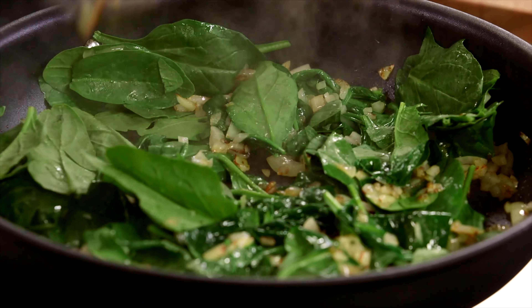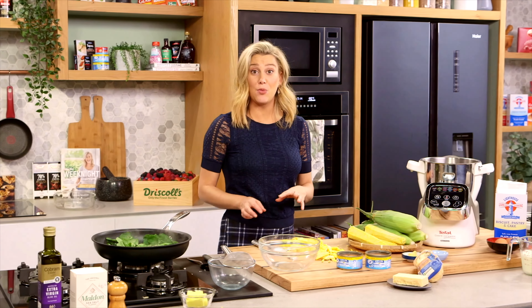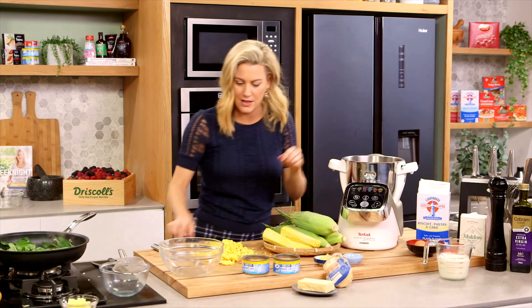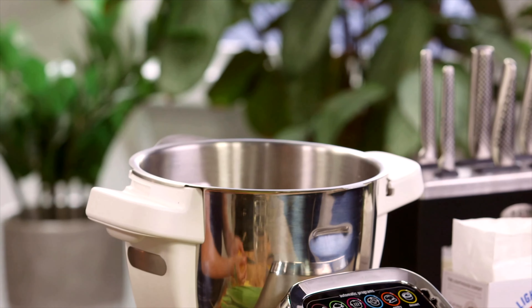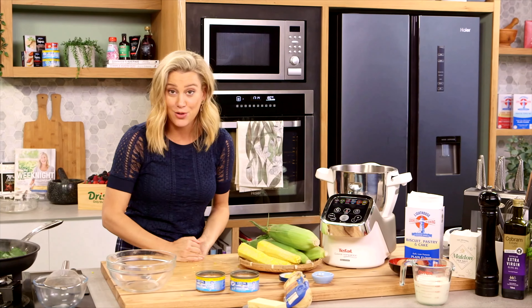We're just going to let that sit there until it cools down. In the meantime, we'll get on with our corn mixture. I'm going to place all of these corn kernels into a food processor and I'm not going to add anything else at this stage — I'm just going to blitz it for about a minute or so, or until it starts to form into a purée.